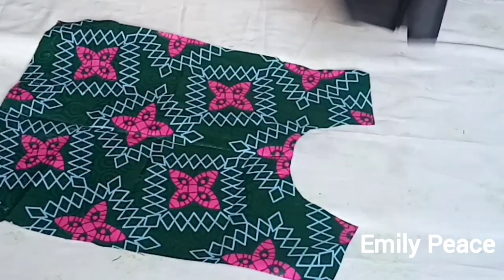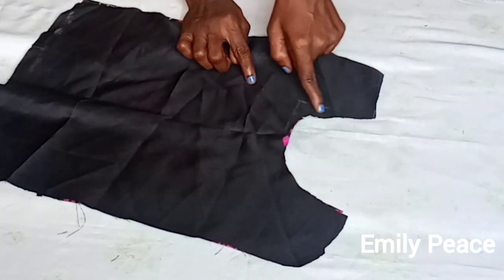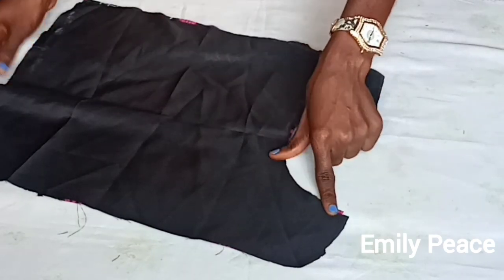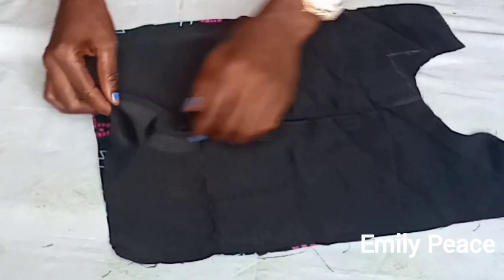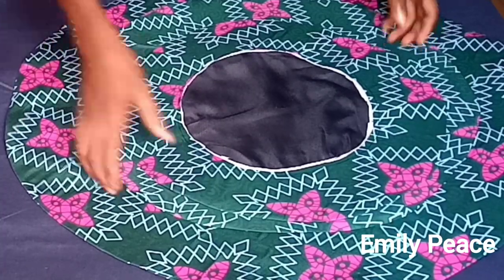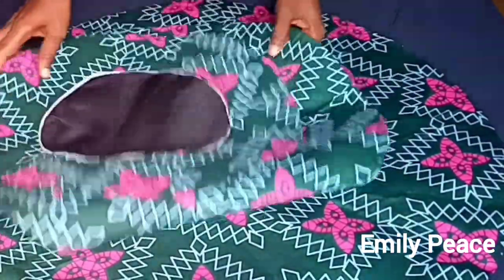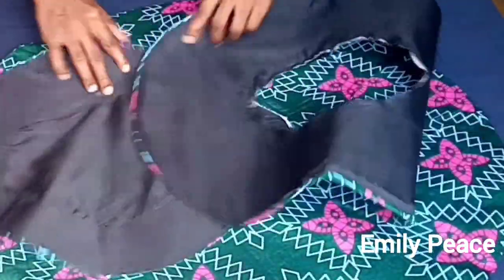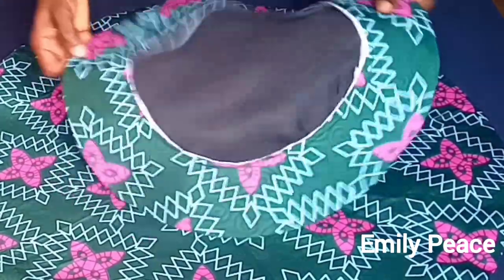For the pinafore I cut out the lining the exact same size as the fabric. You can cut out an interfacing for it if you want, but I didn't. I placed the lining on the main fabric, took it to the sewing machine, sewed on the neck, and closed the two sides. After that I used the lower part to turn it inside out. Then I cut out the lining in the middle so I'll have the opening like the piece you're seeing here.